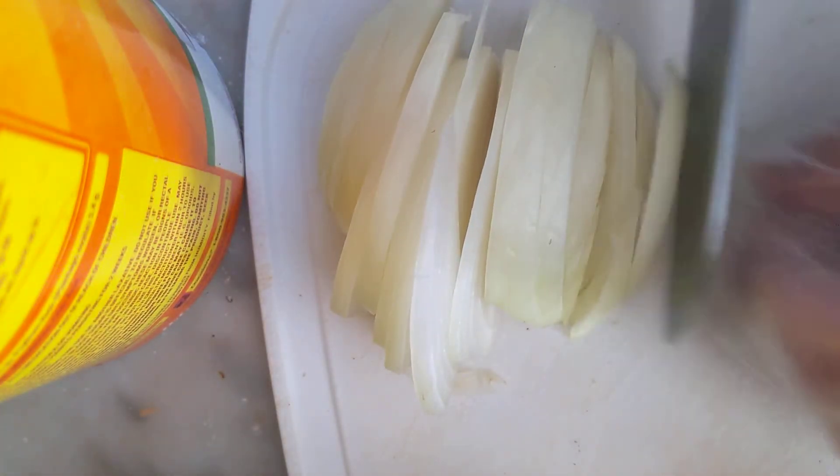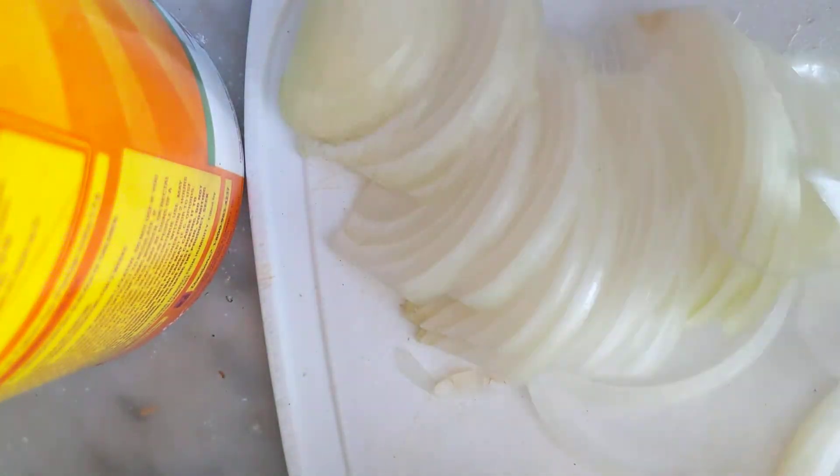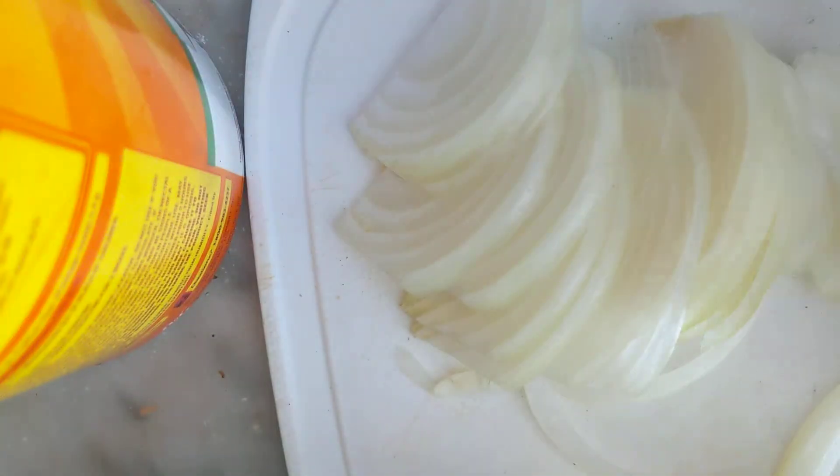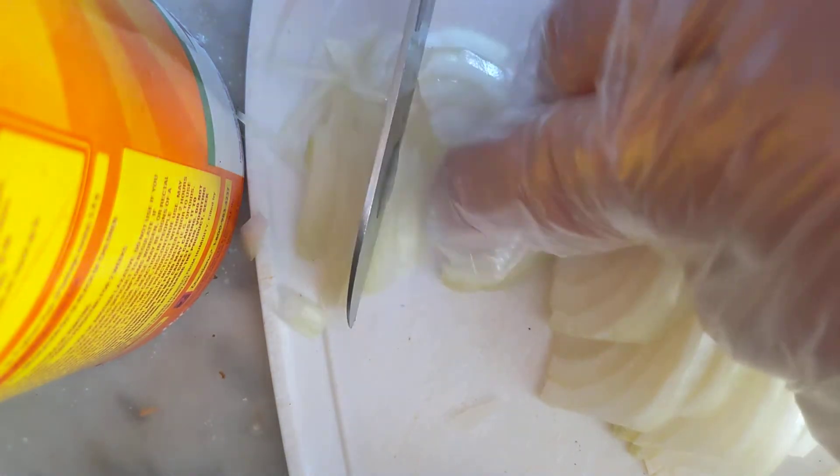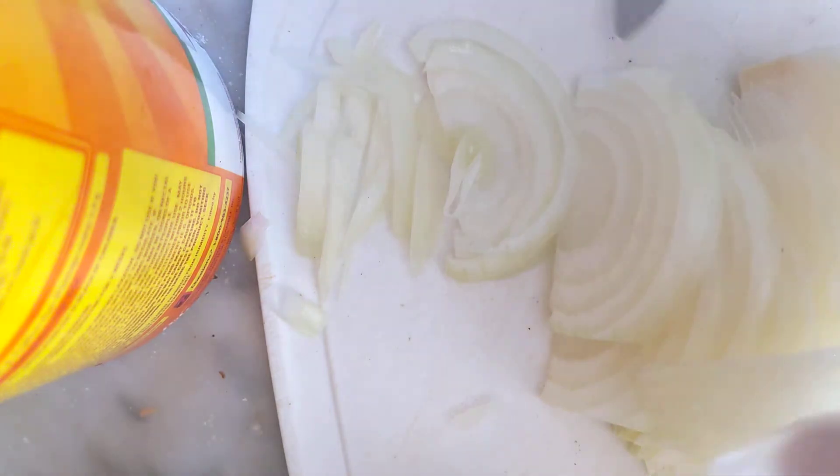We've got the slivers — thin sliced. Just take your hands and turn them over. Look at how fine sliced those are. On the two ends where it's a bigger slice, I'm just going to re-slice those, because it's just got that little wee end piece. We're just going to slice it into thinner strips. And there you are — you've got the thin slices. Grab them with your hands and break them apart, and it's that quick to have thin sliced onions.